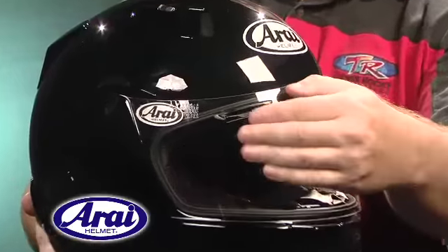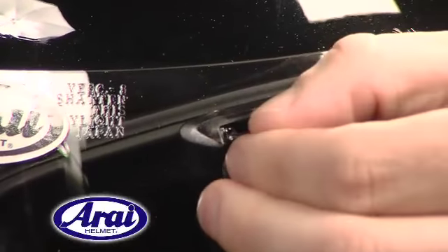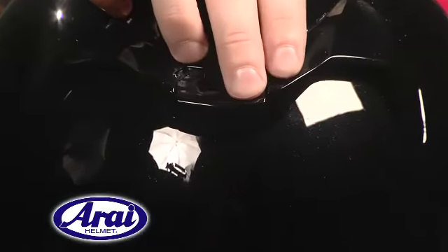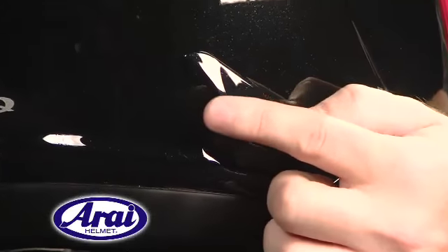The brow vents, like those of the Corsair V, redirect incoming air to the temples, thus providing cool fresh air over the temple artery and cooling the blood flow to the brain. The sculpted and more aerodynamic upper and side exhaust vents enhance stability while increasing exhaust efficiency.